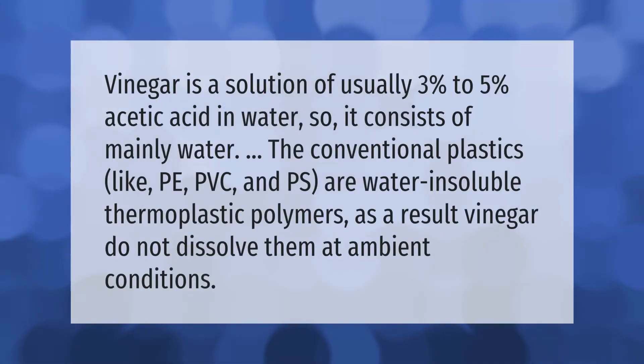Vinegar is a solution of usually three percent to five percent acetic acid in water, so it consists of mainly water. The conventional plastics like PE, PVC, and PS are water-insoluble thermoplastic polymers. As a result, vinegar does not dissolve them at ambient conditions.